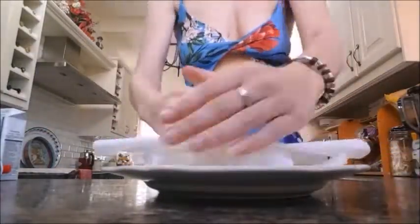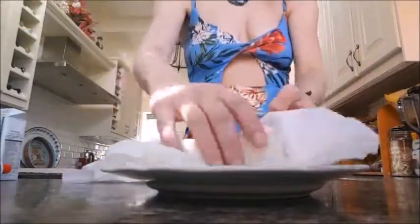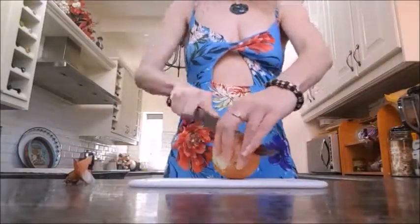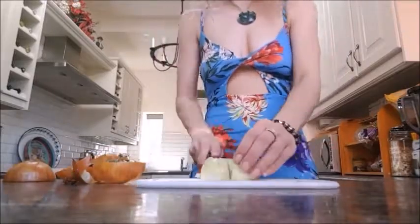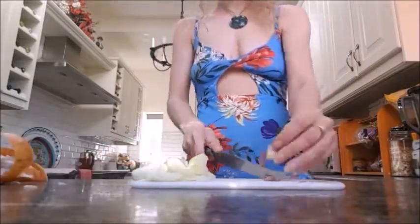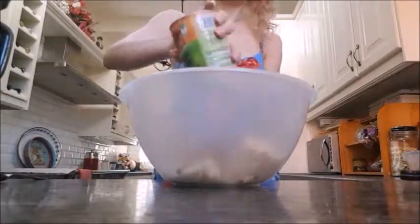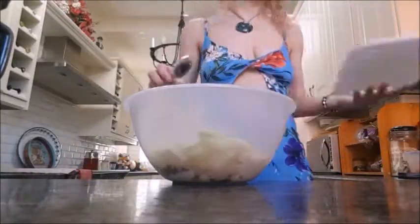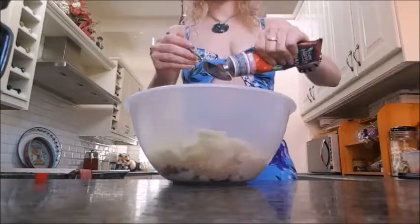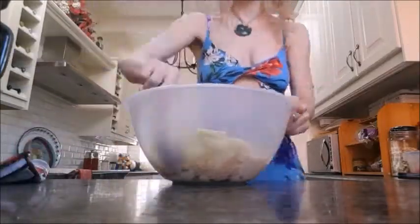First things first, you need to dry out your tofu. This can take a little while but you want to get as much moisture out as you can. Once you've done that, chop up your onion into nice small pieces and chop and crush your garlic. Then add your tofu, lentils, breadcrumbs, chopped veggies, garlic, and tomato puree into a bowl with a little salt and pepper and give that mixture a good mix.